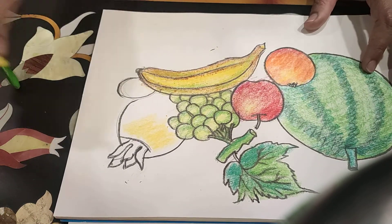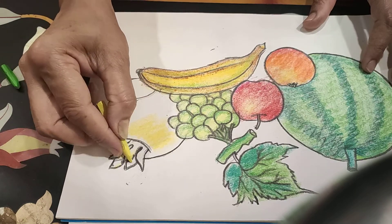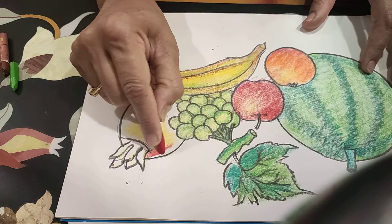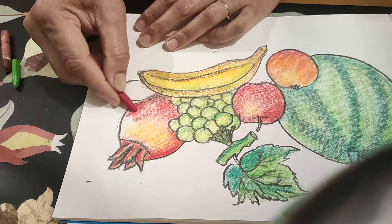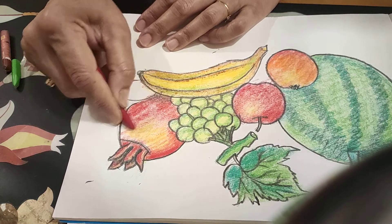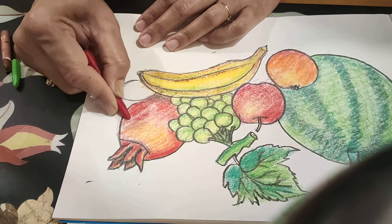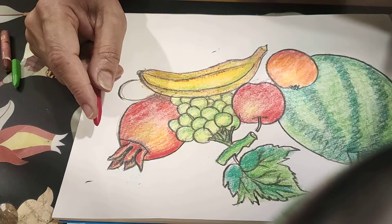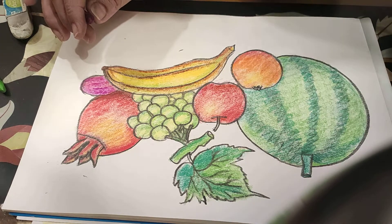Some red color. And some red color. We do red color and make red color on the yellow also, on the yellow — pomegranate. Now your fruits are ready. You all make this.